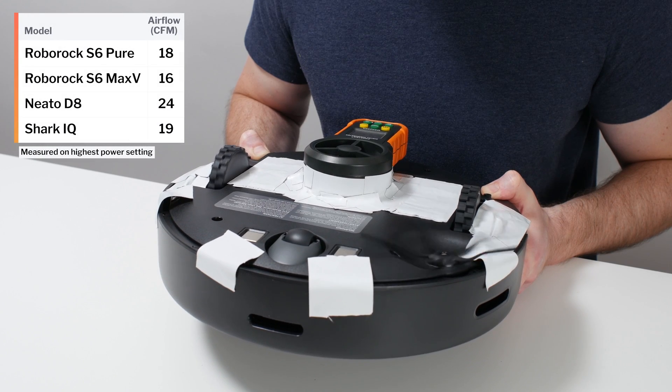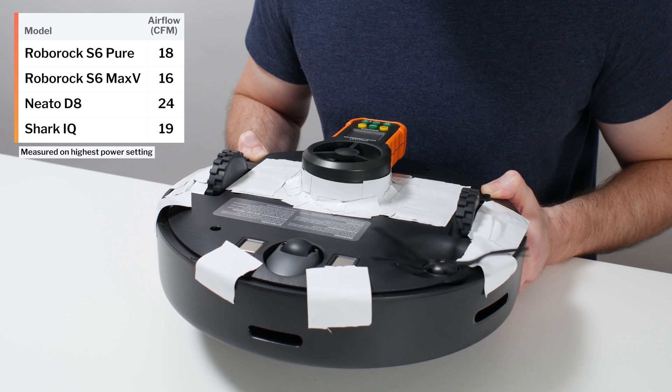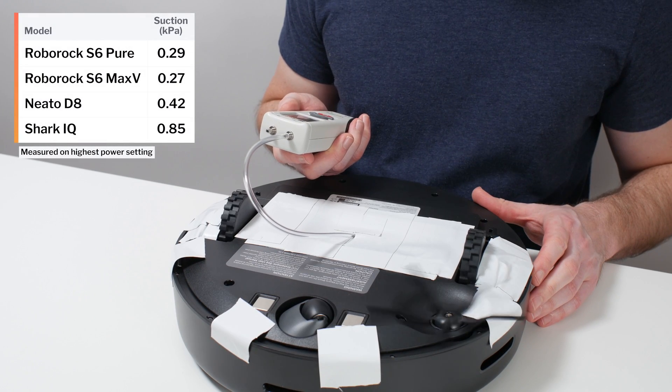This is a review for the Roborock S6 Pure. The S6 Pure's airflow was measured at 18 CFM, and its suction was measured at 0.29 kPa.